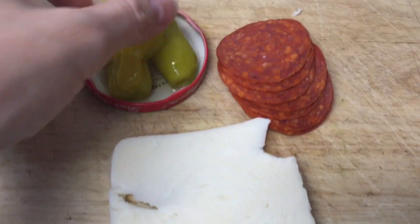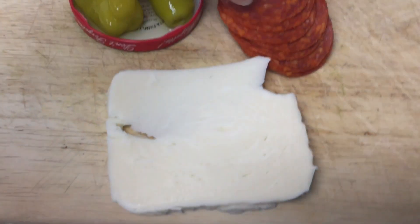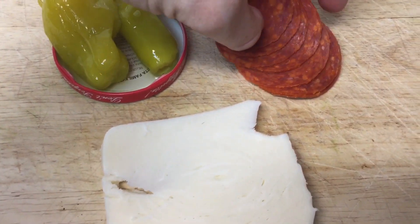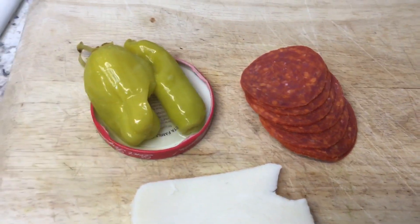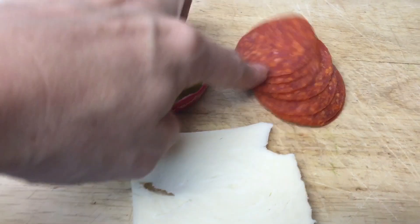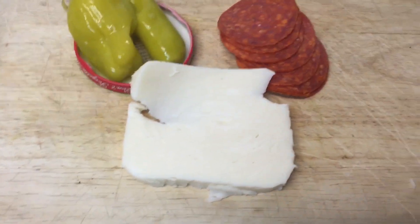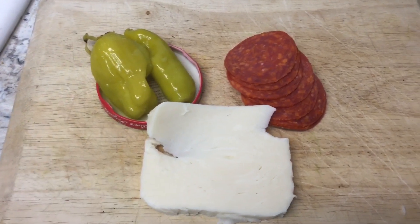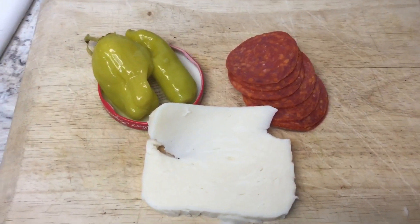It is just about 12:30 and I want a snack. I have two pepperchinis — the only last two I have — and then seven pieces of pepperoni and about 1.6 ounces of mozzarella cheese. I'm gonna eat that right now and that should hold me over until I actually have time to make food.